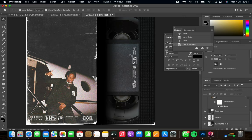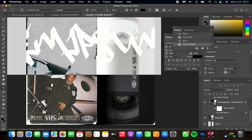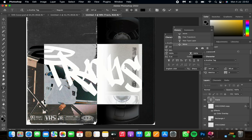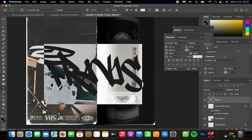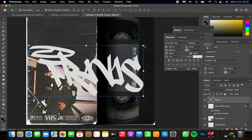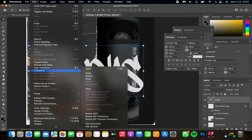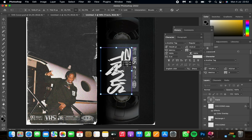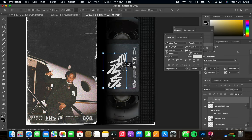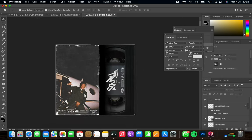Next, add some text. I'll leave a link in the description for the font to download — it's called 'Another Tag.' Select the text color and change it to match the icons and background: that same grayish color. Then go to Edit > Transform and rotate 90 degrees clockwise. Adjust the size and place the text on the rectangle.